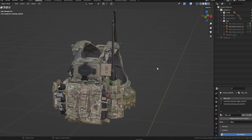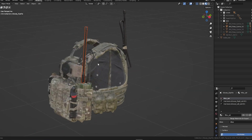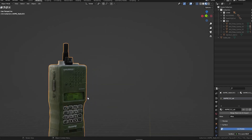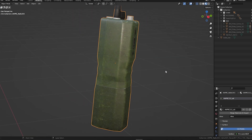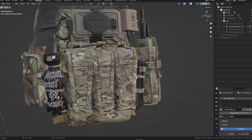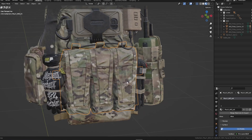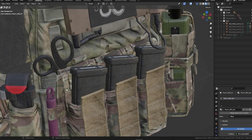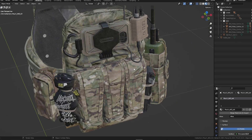Moving on, we have the second variant — V2. You can also find antennas for the PRC radio here. By the way, this is also entirely modeled so you can expect all the buttons and everything fully textured and game-ready. We have the Cry Precision AVS pouches that come with the plate carrier itself — on the first variant they have a full flap, but here they are kind of tucked in, which gives you more modularity.